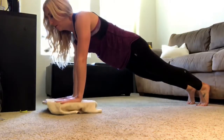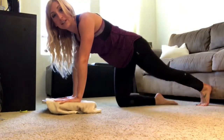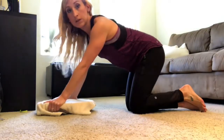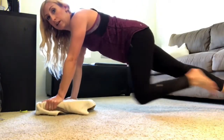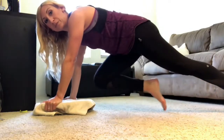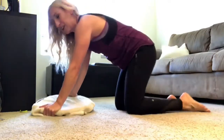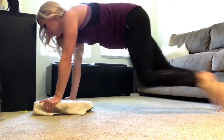From the plank position, this next move is both a core exercise and a plyometric to get your heart rate up — mountain climbers. Hold the edges of the board, extend your legs behind you, and bring one knee in toward your chest at a time. You can go slow, or make it a plyometric movement and run your knees in — it's a lot harder because it's difficult to keep the board from wobbling. Do this for about 20 to 30 seconds.